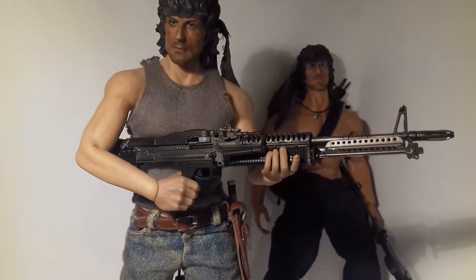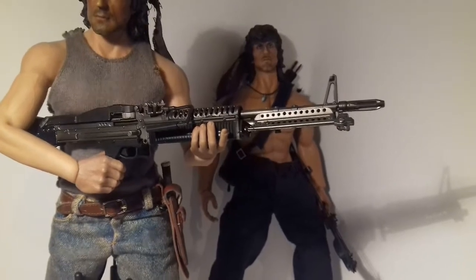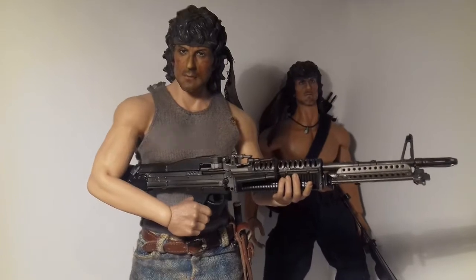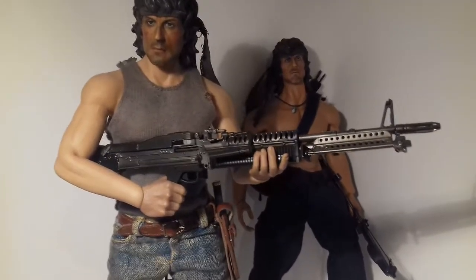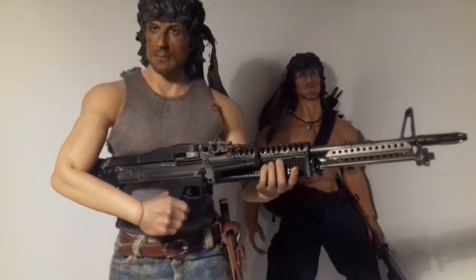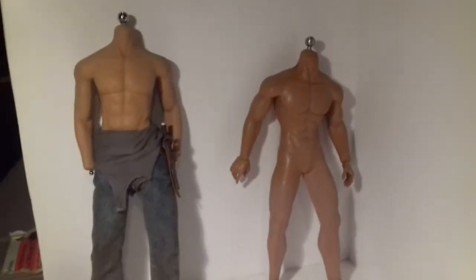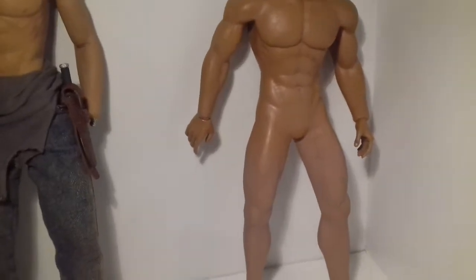For this video I'm just going to quickly pause it, strip old Rambo down so you can see what he looks like, and if I've got time I might apply some onto this so you can see how it works. Anyway, enough waffling, be back in a minute. Okay, so as you can see I'm bringing the light in so you can see the legs.